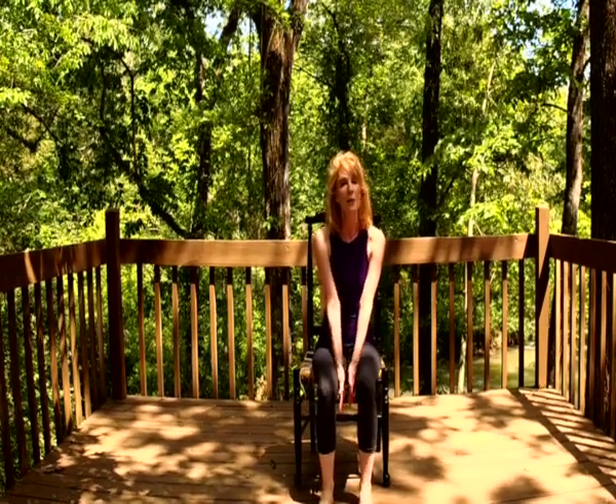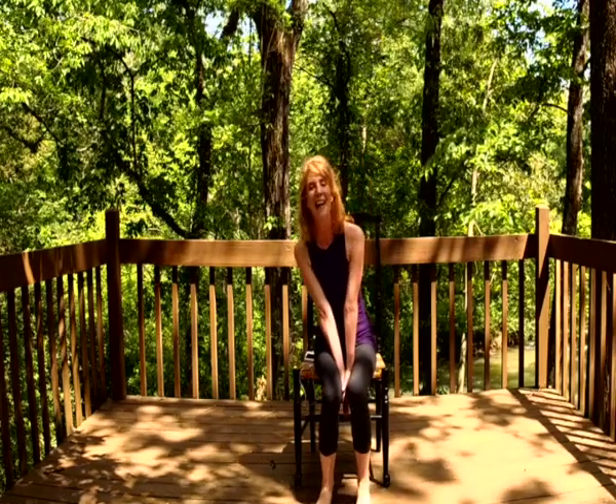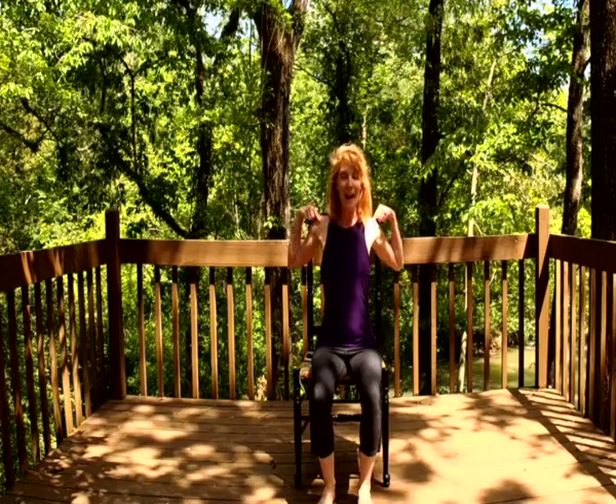Your shoes — you might want to flip those off. Go ahead and sit up nice and tall, shoulders are back and down, palms face up or down, totally up to you. We're going to take three really nice deep inhales.